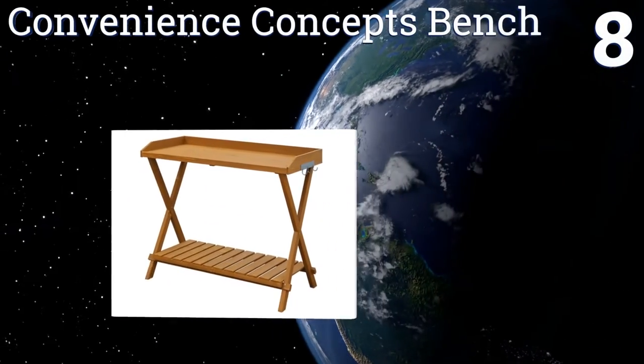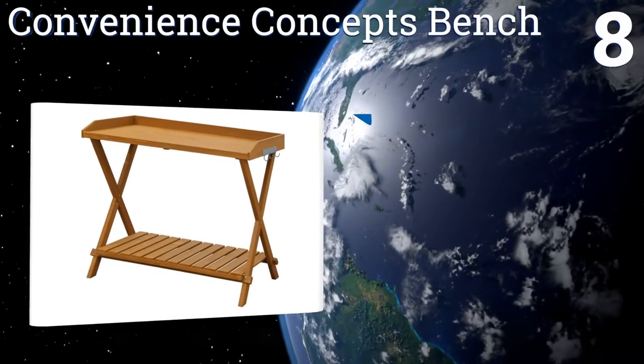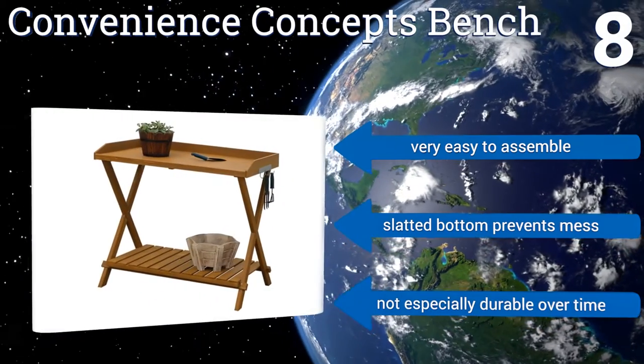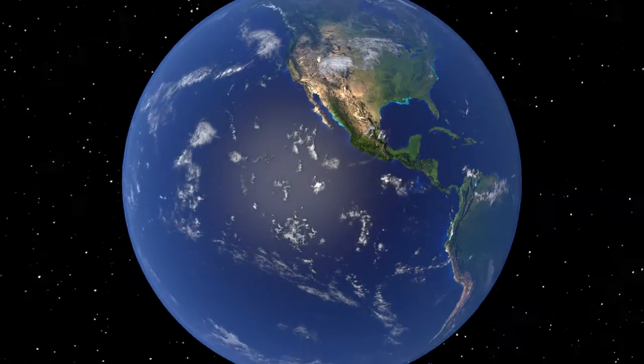Coming in at number eight, while not incredibly sturdy or substantial enough to hold a vast amount of plants, the Convenience Concepts bench is quite spacious and includes pre-attached hooks for hanging tools. At this price it's a nice option as a simple potting station — it's very easy to assemble and a slatted bottom prevents mess. However, it's not especially durable over time.